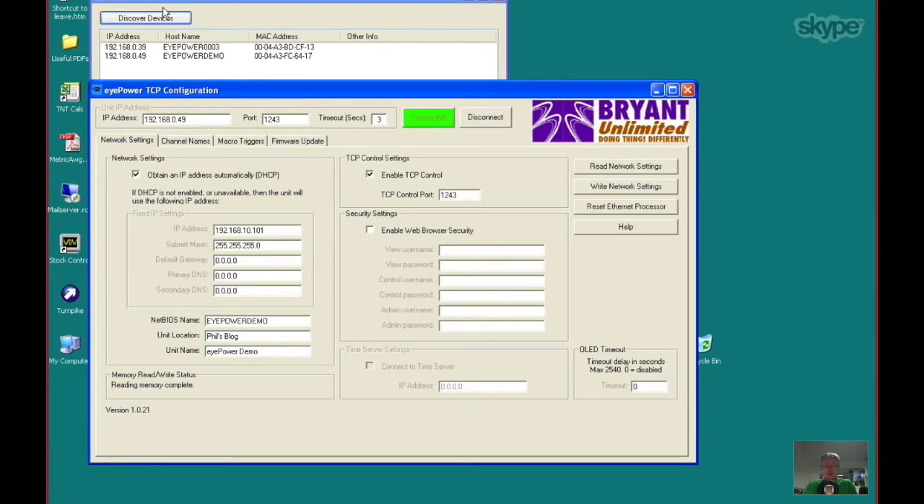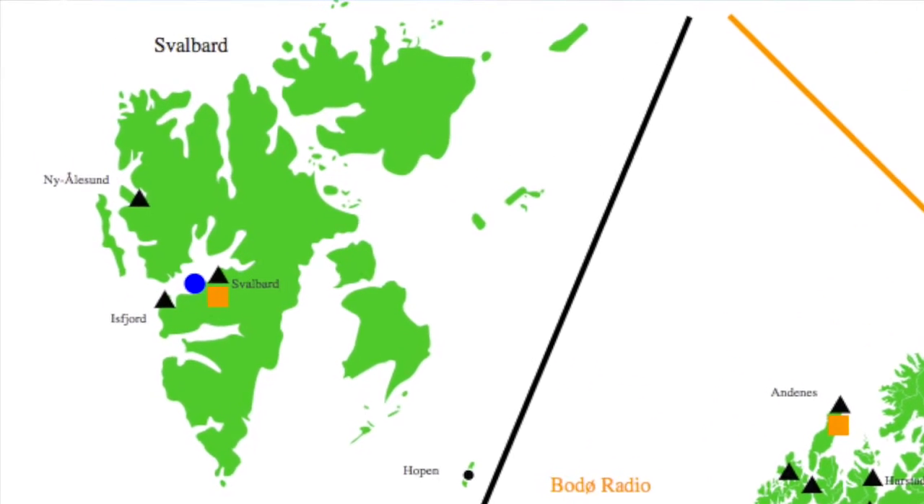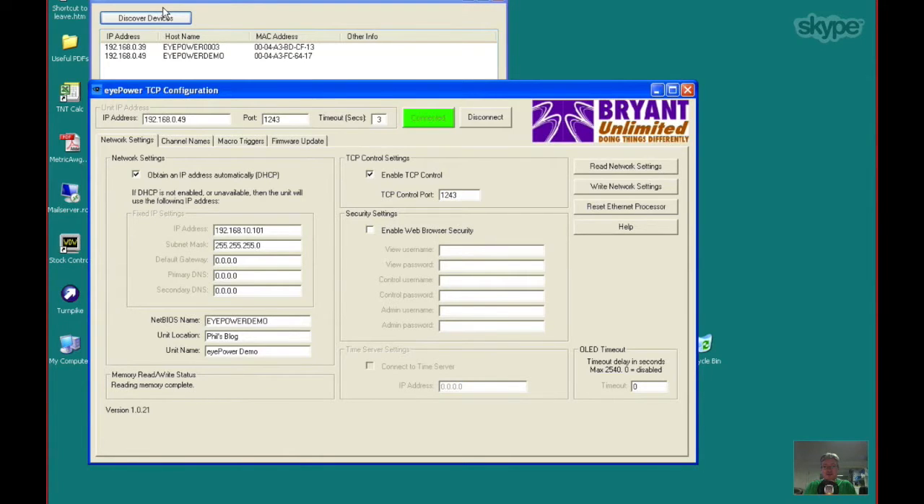Bryant have sold a lot of these units to Telenor in Norway — one is situated on the island of Svalbard, north of the Arctic Circle, with not much else there besides an antenna farm, an airport, and a few sheep. They use Skylines Dataminer control software to talk to it over TCP and remotely turn things on and off. That's the power of this system — the number of times people call at weekends when something just physically needs power cycling, being able to do that remotely is fantastic.